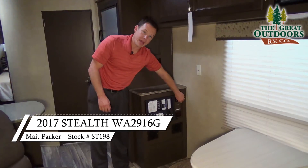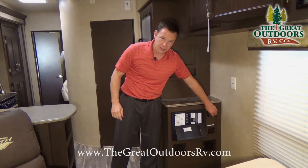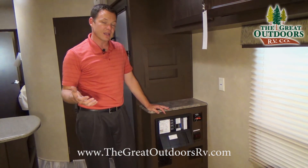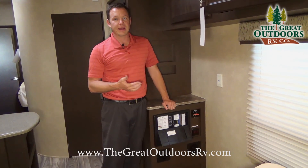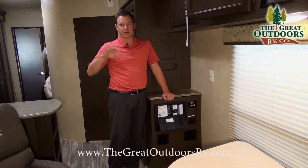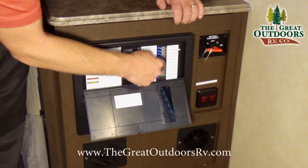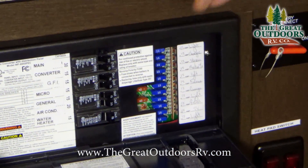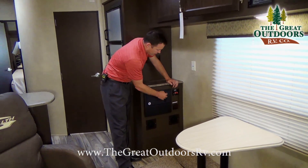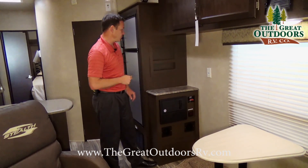Over here is the battery disconnect, which turns off the lights inside the coach so you don't accidentally drain power. These are the tank heaters on the tanks themselves, rated down to negative 11 degrees — at about 43 degrees they automatically kick on to protect your tanks, and once it gets above that temperature they automatically shut off, so they're thermostatically controlled. This is your control panel for your converter with all your fuses and breakers, and it has a smoke screen built in so a blown fuse will light up, making troubleshooting easy.